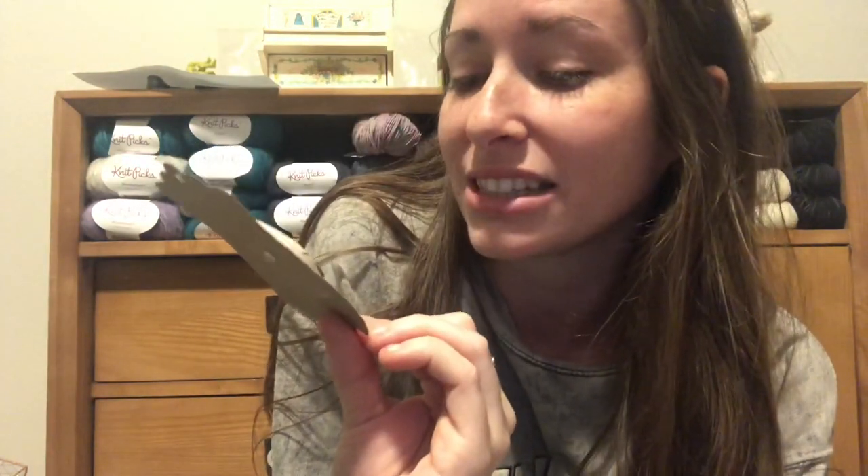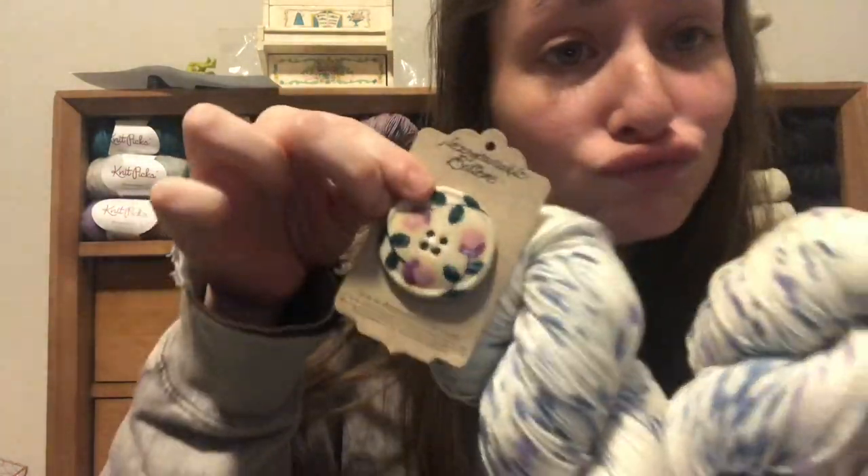Oh my goodness, this is really cute. So this is Incomparable Buttons — look at this button! So this is www.buttonmad.com, and it's a really cute addition to this box. The button is huge and quite heavy. It's a ceramic button, so it's really nice, and it's got a nice glaze on there with a floral design. I really like this button. That was a fun little extra — a nice freebie in there.